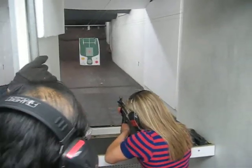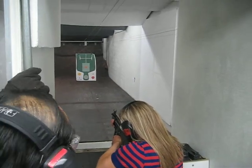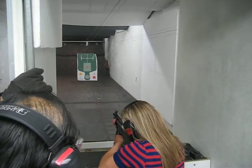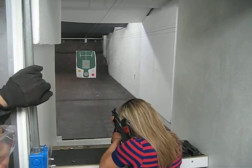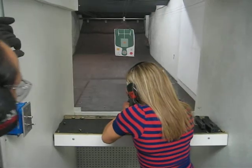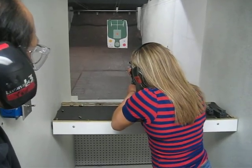Ready? Give it a short pull. That's smoke. Lean into it. Here. Go for it. Aim for the box if you want. Give it a short one.